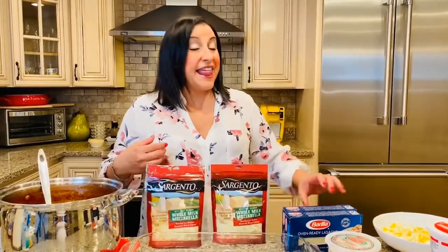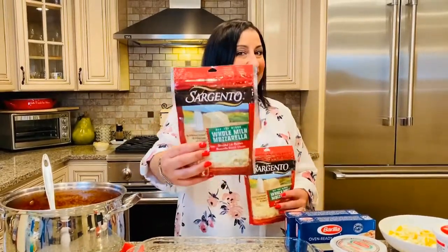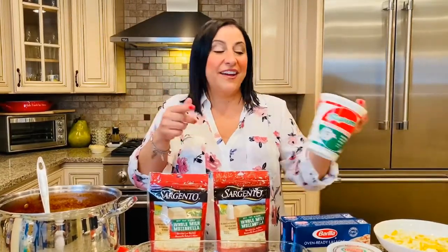Now let's talk about the ingredients you're going to need to make the lasagna. We're going to start with my famous bolognese — this beautiful meat sauce. Then we're going with the Barilla no-bake noodles — these are my absolute favorite, I prefer them over the boiled kind. Then we're going with some Sargento off-the-block whole milk mozzarella, the Locatelli Pecorino Romano, and the supreme ricotta — the creamiest ricotta I have ever had in my life.